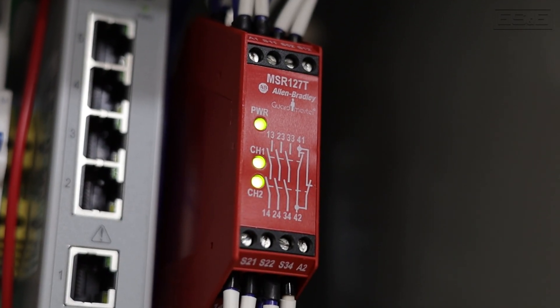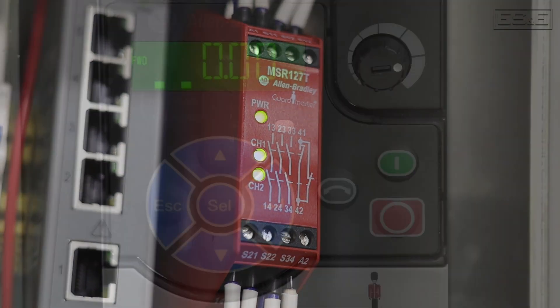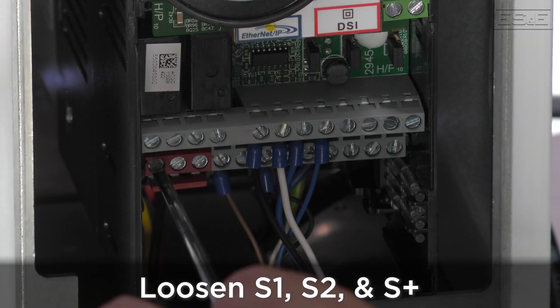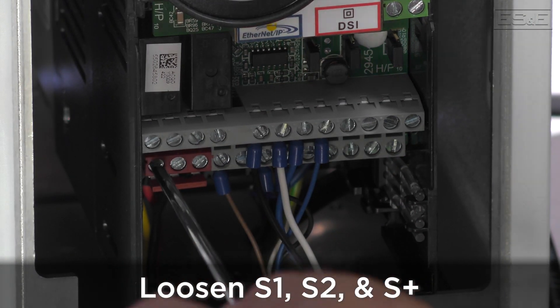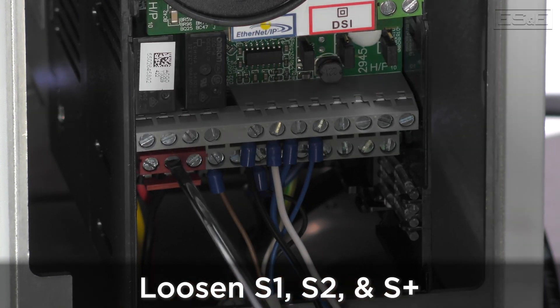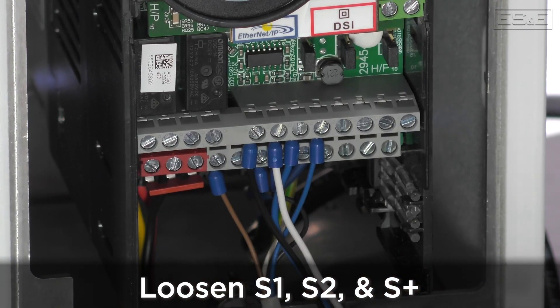To set up a PowerFlex 525 for Safe Torque Off, it must be connected to a safety circuit. To do that, we must first remove all power to the drive. Then loosen the screw to the terminals Safety 1, Safety 2, and Safety Plus 24 volts — that would be S1, S2, and S Plus on the control I/O terminal block.